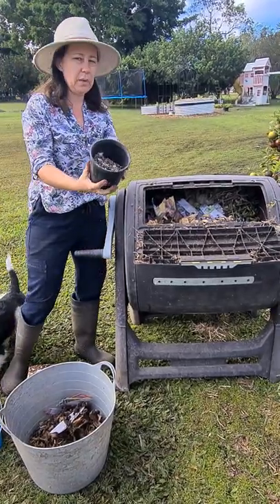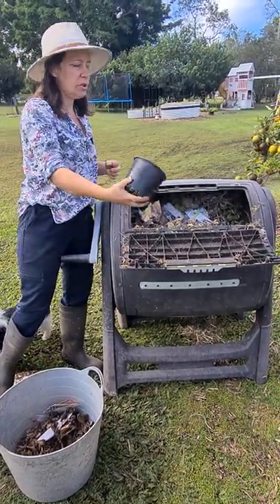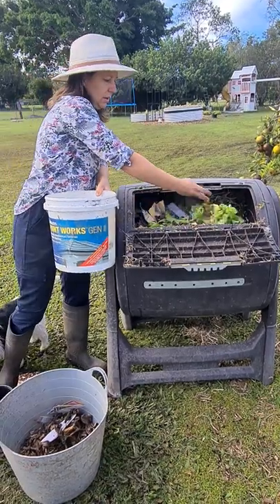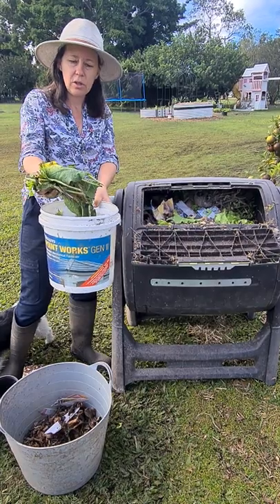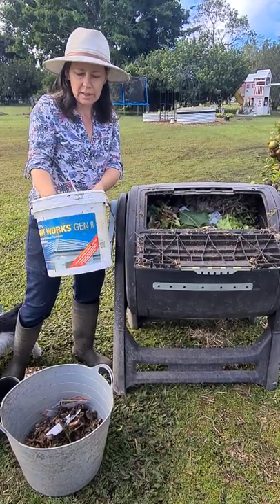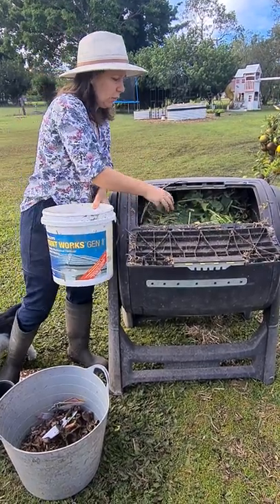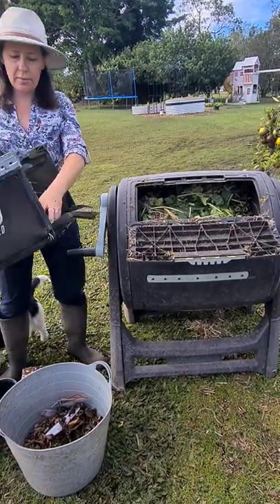Chicken manure — we collect that sometimes too. It's really high in nitrogen so you never need much of it. Then some good old veggie scraps. We've also got comfrey in here — comfrey is really good at creating heat when it breaks down and it naturally composts itself. It's great for keeping warmth in there to help speed up the composting process.